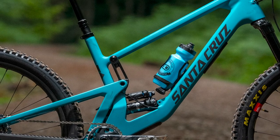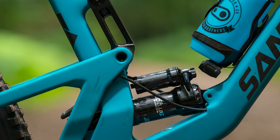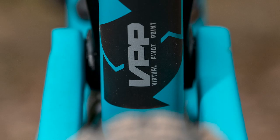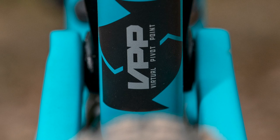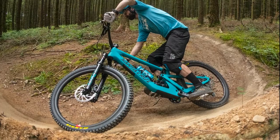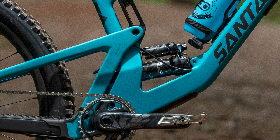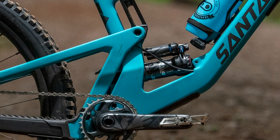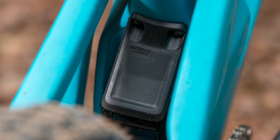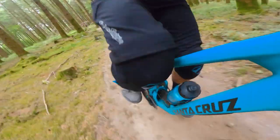Like pretty much every other full suspension in Santa Cruz's lineup, the 5010 now adopts their latest low-slung VPP, or virtual pivot point, design. This involves the lower of the two counter-rotating links driving the rear shock. To keep weight nice and low in the frame, the shock pierces the seat tube and mounts neatly to a kinked downtube. Due to the shock's position, Santa Cruz bolted a small mud guard in place to help protect it from debris and mud flying off the rear wheel.